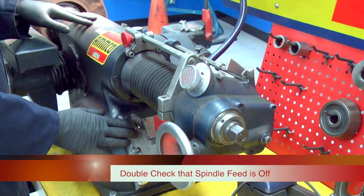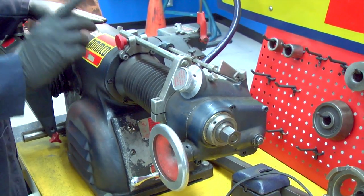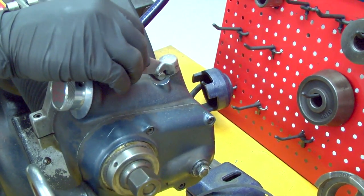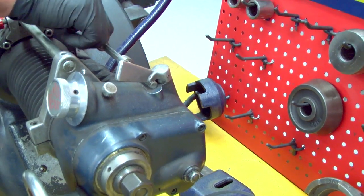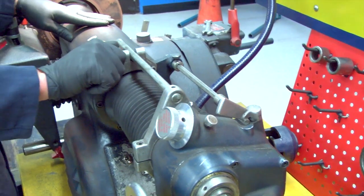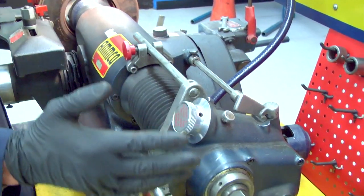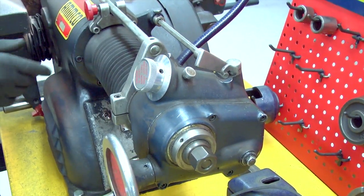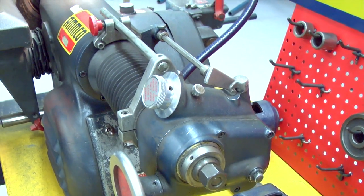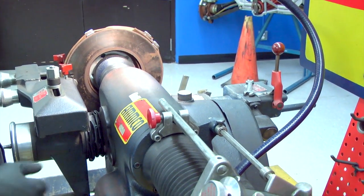Before turning on the machine to establish our depth of cut, I always stop to make sure the feed lever is turned off and the spindle feed lever is turned off. I'll put the auto lock up against it and lock down the lock nut to keep that spindle from moving. You don't want to accidentally engage it, or it will move the rotor right into the cutter tool and ruin the rotor — and maybe even the tool.